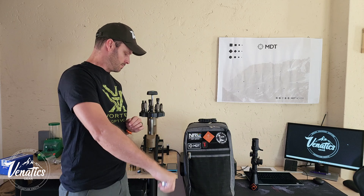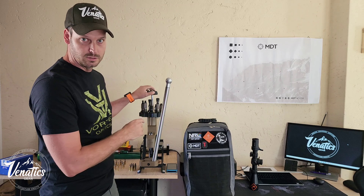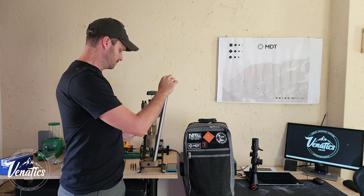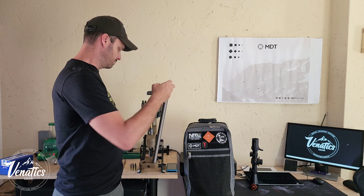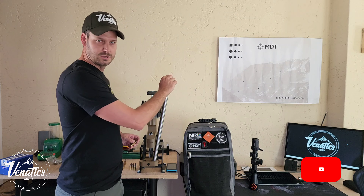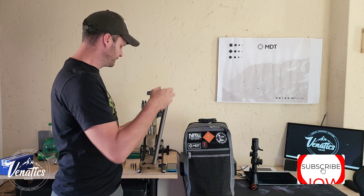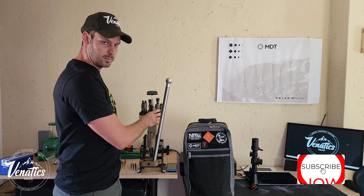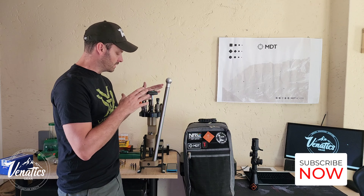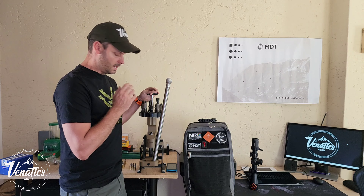First thing I do is decap my brass. I use a Redding universal decapping die - you can use your full-length sizing die with the expander removed, but I personally feel that's not the best way to do it. I use the Redding universal decapping die, set up on the Omega reloading press - a press I designed myself in partnership with a company here in South Africa. We manufacture, sell, and distribute it.